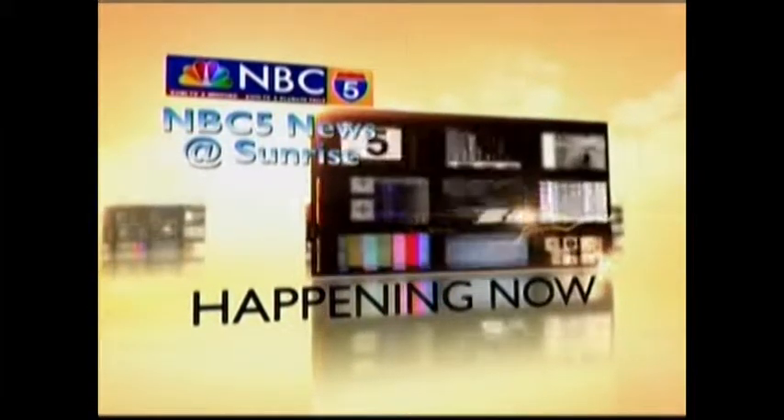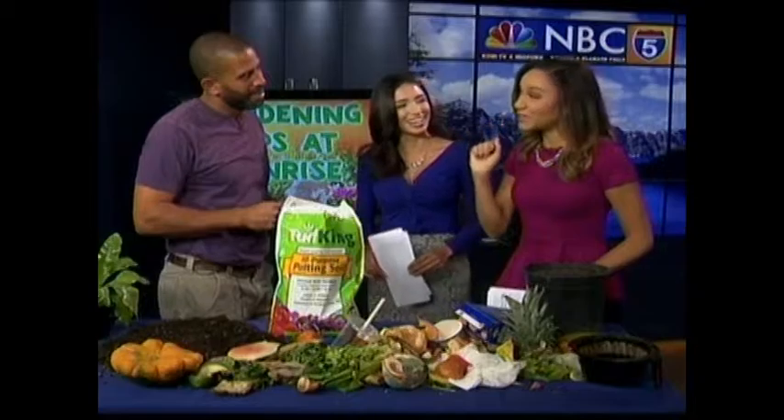We continue gardening tips at sunrise today, and we're pretty glad to have Ahmed Hassan in the studio this morning. Me, Taylor, and I'm sure you, the viewers, have learned quite a few tips this morning. We've learned about watering. We've learned about succulents. I learned how to not get my plants all moldy and gross in my apartment. You're teaching us a lot this morning.